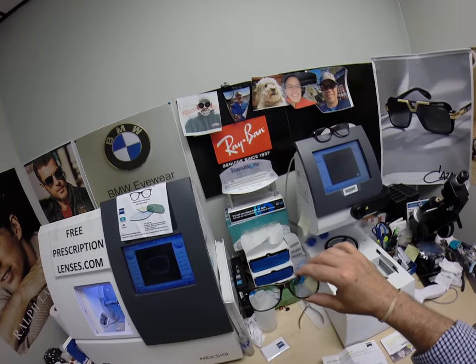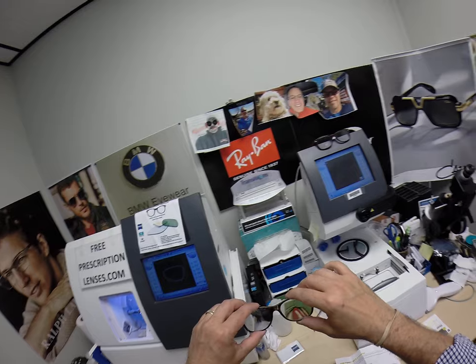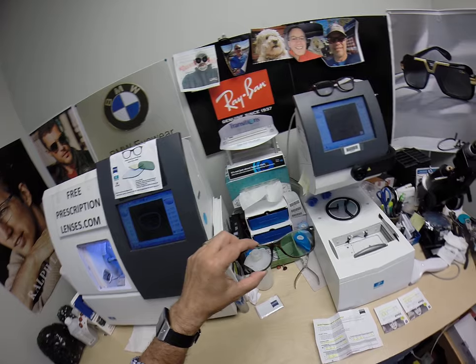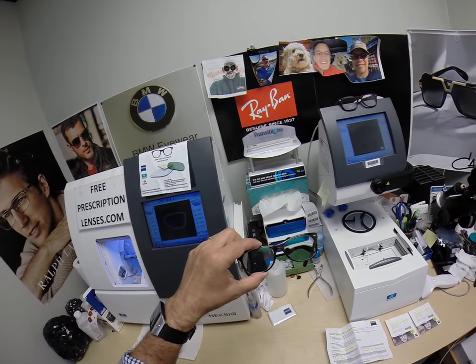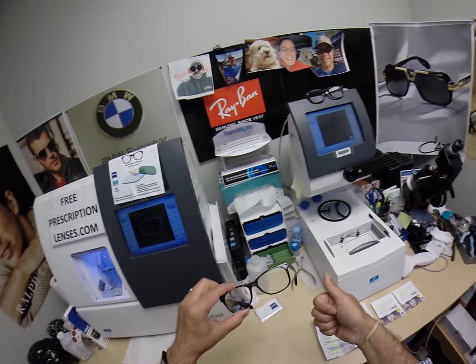They have clear prescription lenses in here. This is originally a sunglass lens, but they already have some lenses in there. They want to know how to change them out. Let's assume these are your new lenses that are in there, but let's assume that these are the old lenses you want to take out. I tell everyone you just have to thumb your nose at the idea.